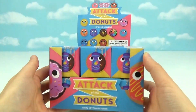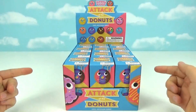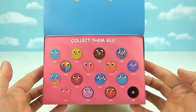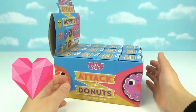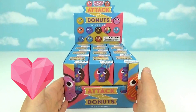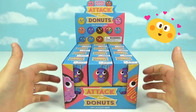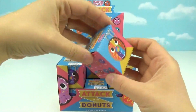Hi everyone, welcome back to Treasure Hunt Toys! Today we have a full case of the Yummy World Attack of the Doughnuts vinyl keychain series. There are 16 to collect in this series — they are all so super cute! Thank you so much to the amazing people at Yummy World and Kid Robot for sending us this box to unbox with you guys.